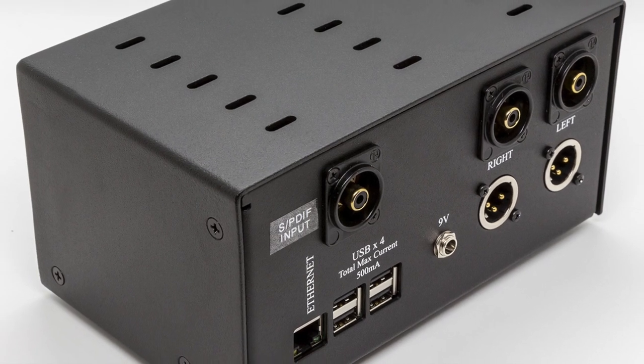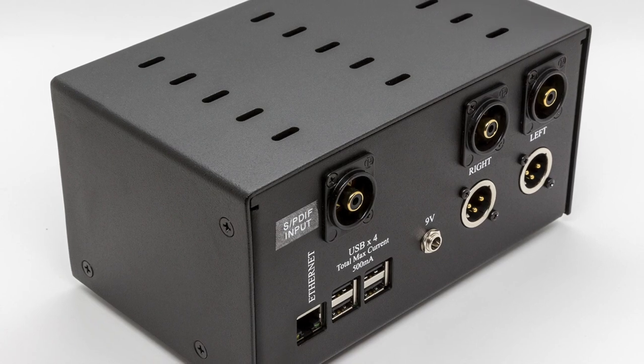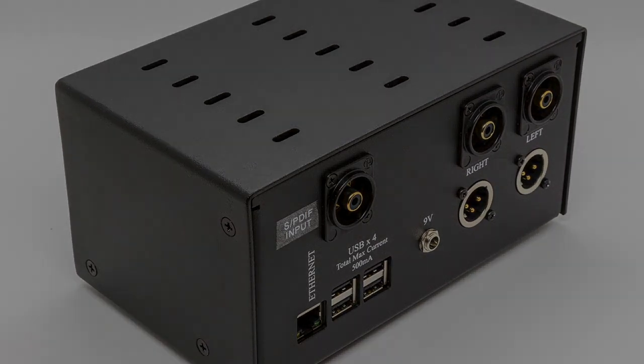The Pecan Pi Rev 3.0 Streamer is priced at $549. I'll put some information and links down below in the description.